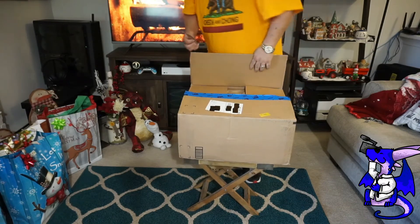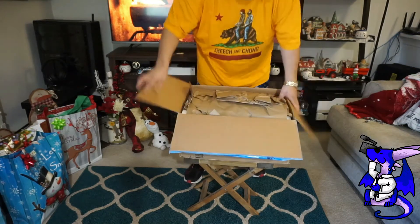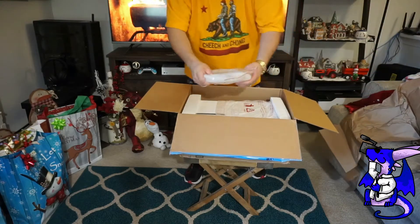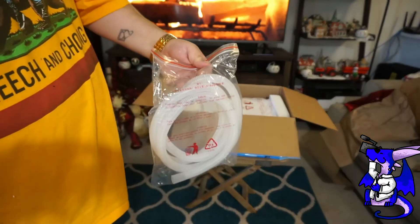I wasn't expecting it, and it was heavier than I thought. So inside here, just a plain brown box. Once you open it up, a bunch of paper. First thing is the hose — this is the corrugated hose that you can use.